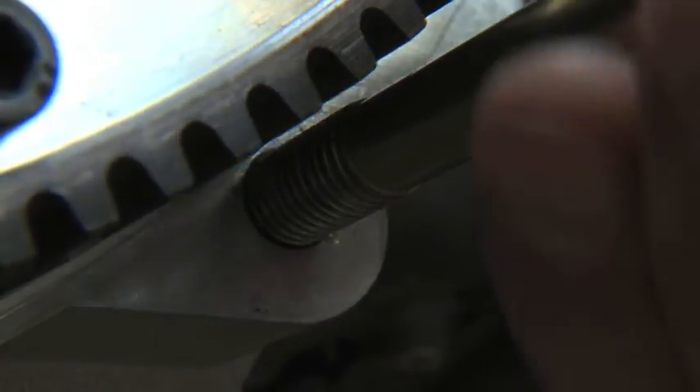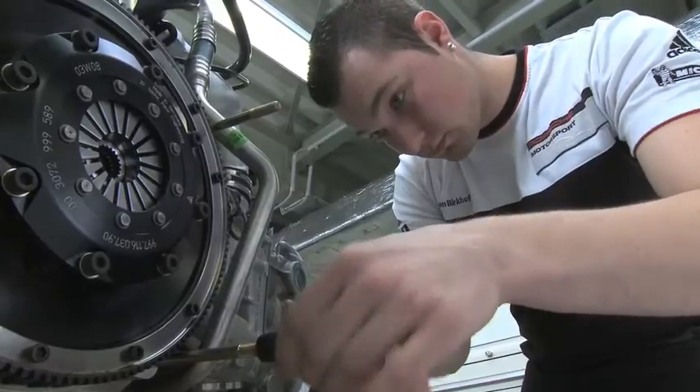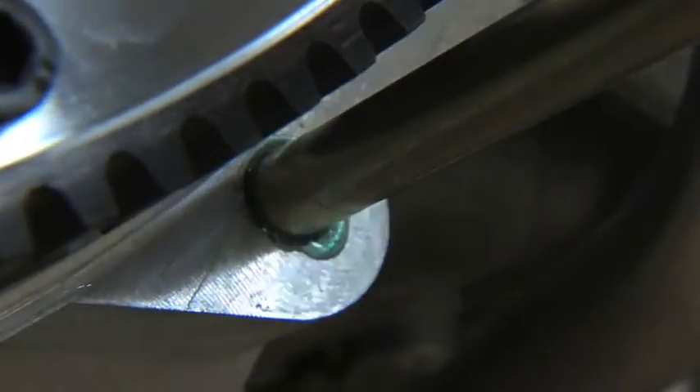The four stud bolts connect the engine block to the race car's gearbox. Numerous tests convinced the Porsche engineers that there is no better way to secure this highly stressed and extremely critical assembly.